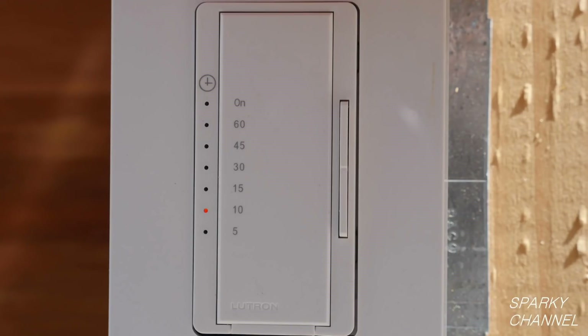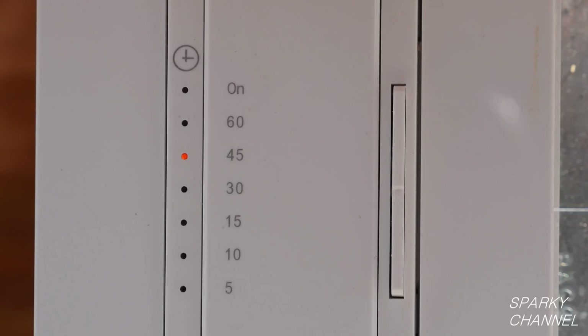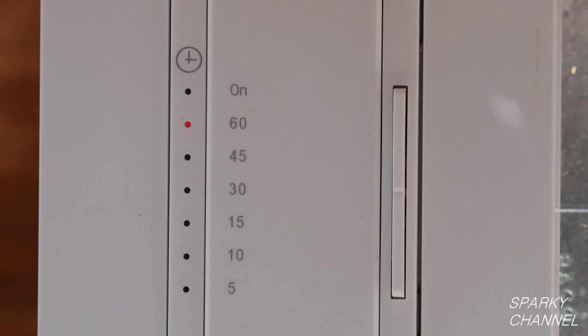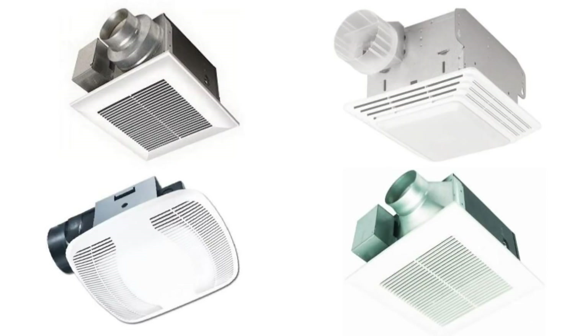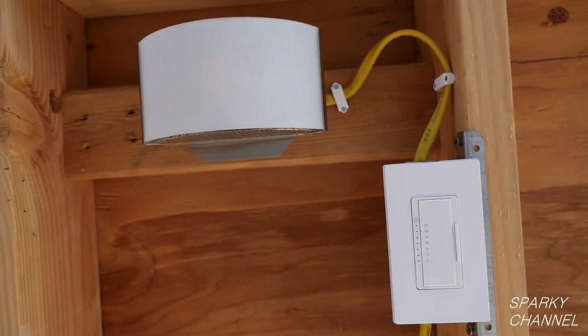This switch has settings for 5, 10, 15, 30, 45, and 60 minutes. It also has a setting so that you can use it like a regular on-off switch. This switch will work with any kind of lighting and is especially designed to work with today's very low wattage bath fans and LED lights.